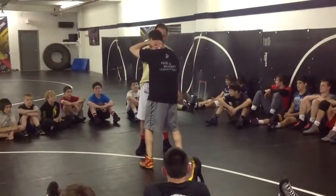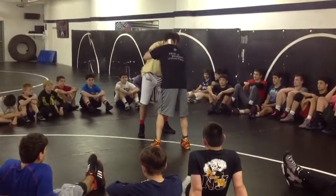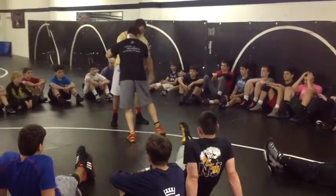He has a collar type, I have forearm control, I have a thumblock. Once again, if I don't have an angle, I don't want two hands up. If I have two hands up, he has a good chance of tagging me. So I'm going to get forearm control and I'm going to thumblock.